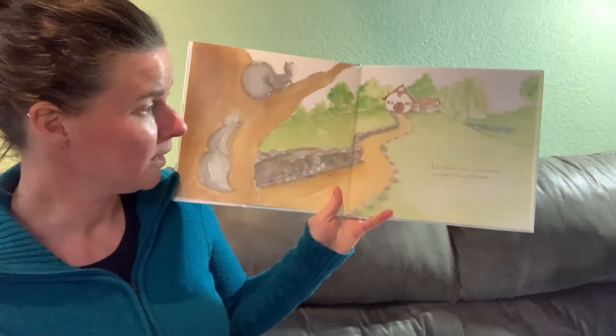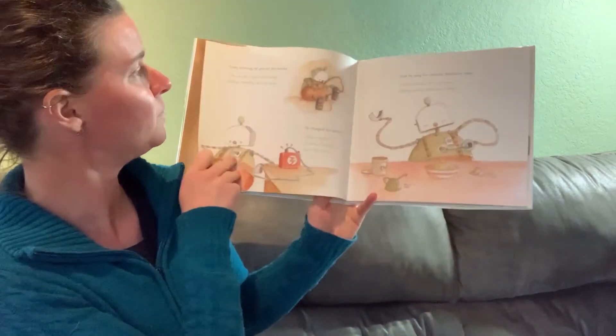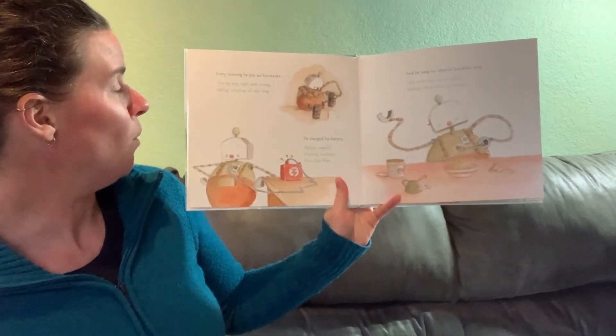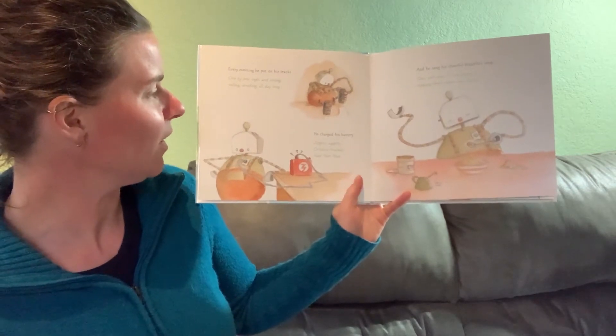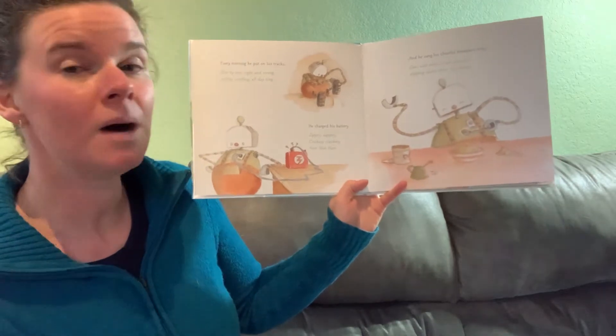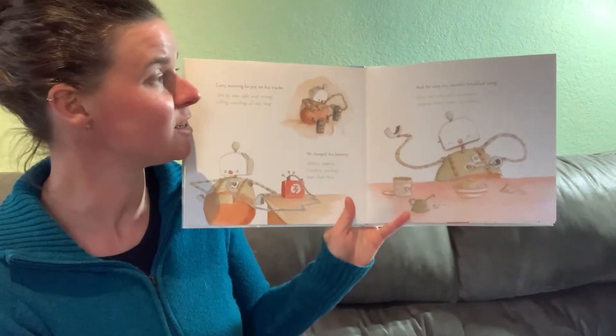Little Robot lived in a white house on a green hill by a blue pond. Every morning he put on his tracks — one by one, tight and strong, rolling, strolling all day long. He charged his battery. Zippity zappity, crickety crackety, hum hum hum. And he sang his cheerful breakfast song.